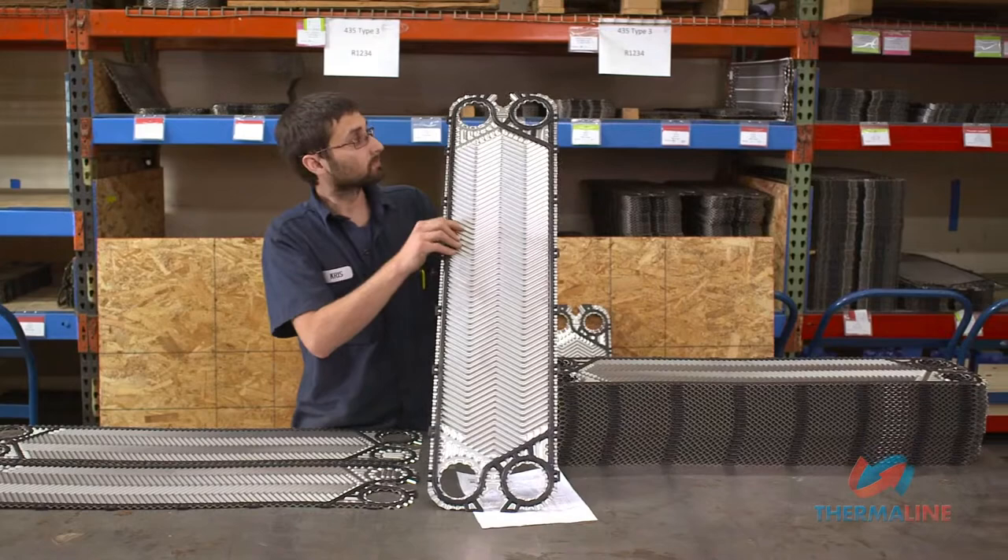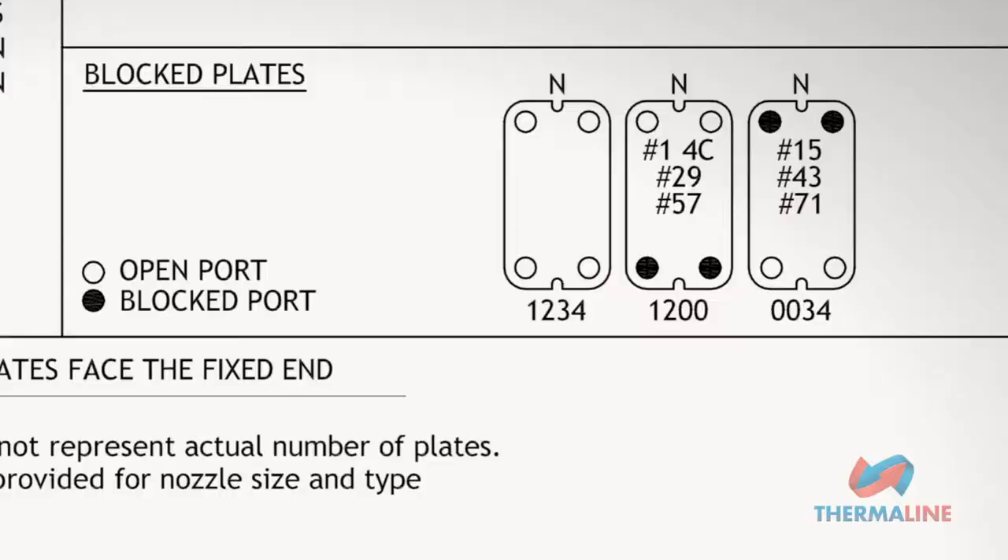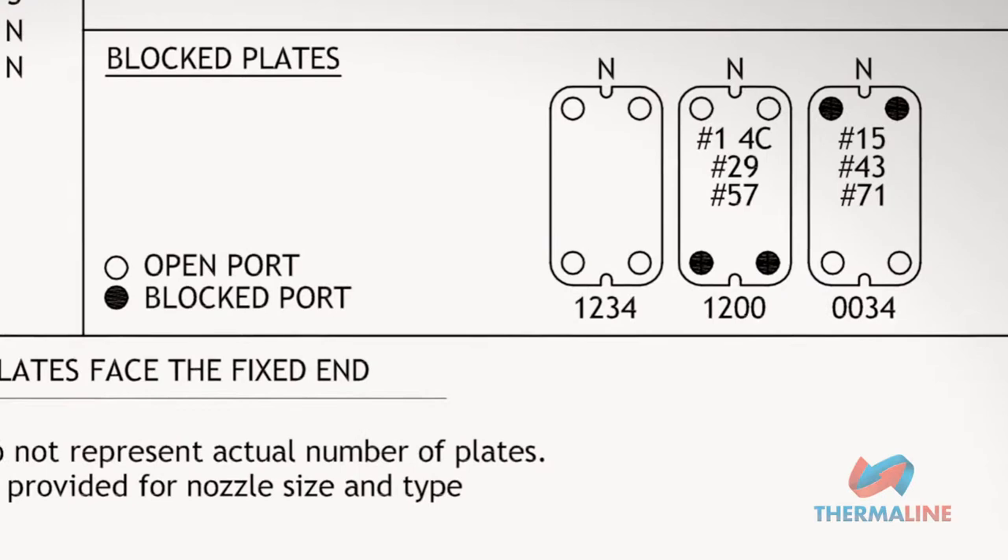Port numbering starts in the upper left corner, which is labeled number 1, and continues clockwise: 2, 3, and then 4. When a number 1, 2, 3, or 4 is replaced with a 0, this designates the absence of a porthole at that location.